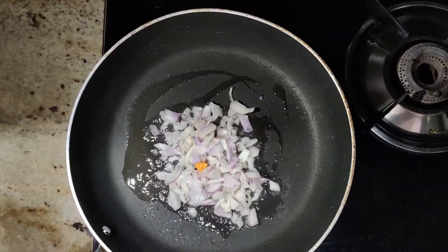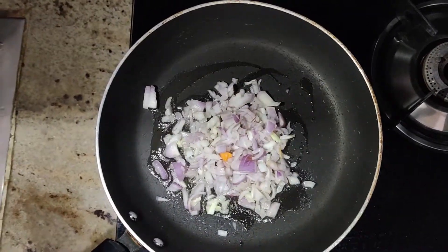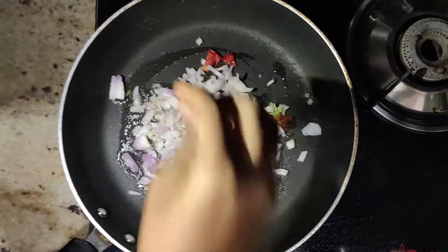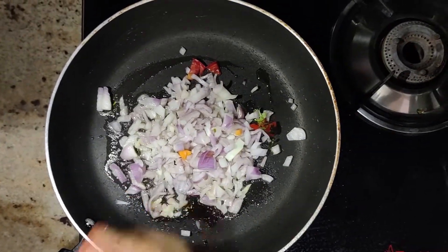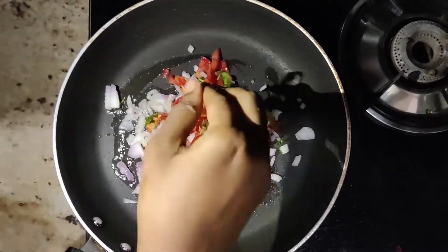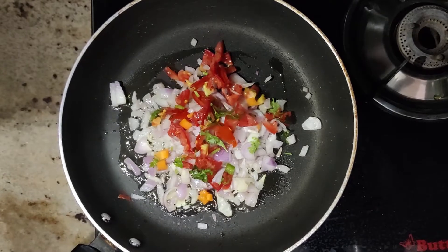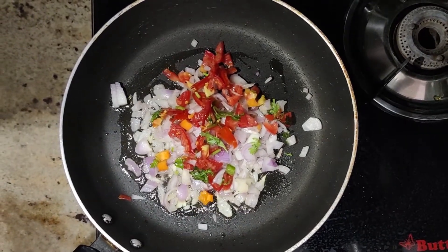First, we will heat the egg. Let's pour into your preheated pan. Try to add vegetables to the vegetables. Then add vegetables.